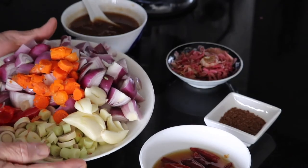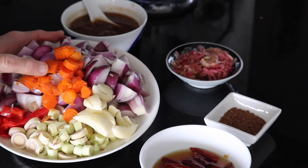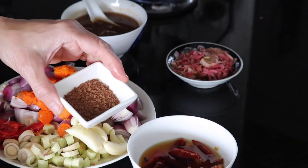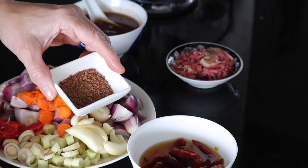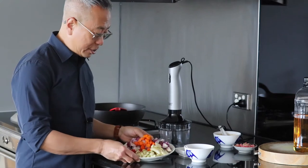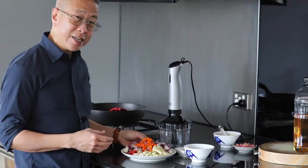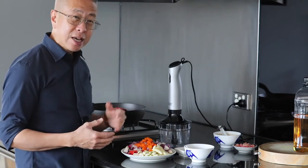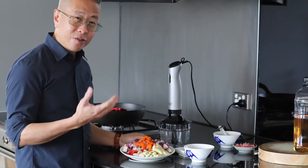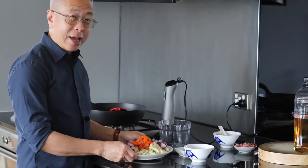All my preparation is done. To make the spice paste, I need to blend all these ingredients: lemongrass, fresh red chili, French shallots, turmeric, garlic, dried red chilies pre-soaked in water, and toasted belacan. I'm going to use an electric blender - it's not the traditional way. If you want the traditional way, you'd use a stone mortar and pestle and slowly pound each ingredient to get the right consistency for the curry spice.